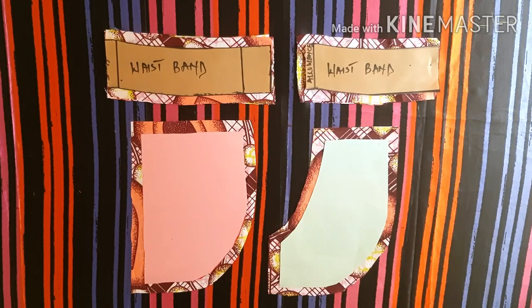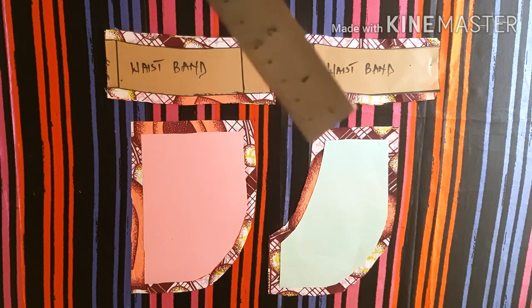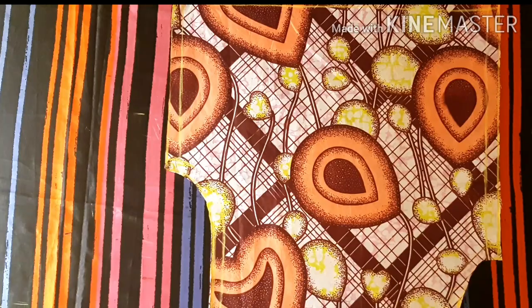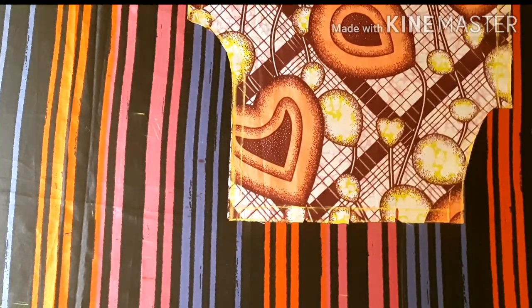Then cut out your pocket pieces and waistband. I have a tutorial already on how to create all these and I'll put the link in the description box below. After cutting out all pieces, we're going to start the sewing process.